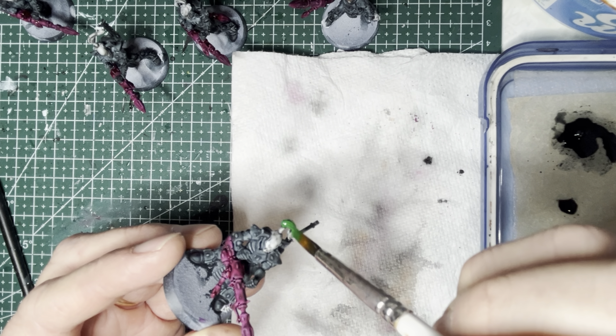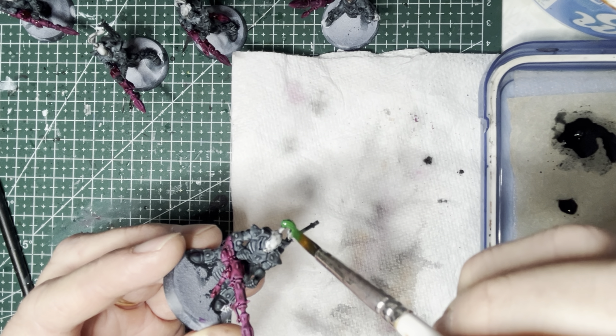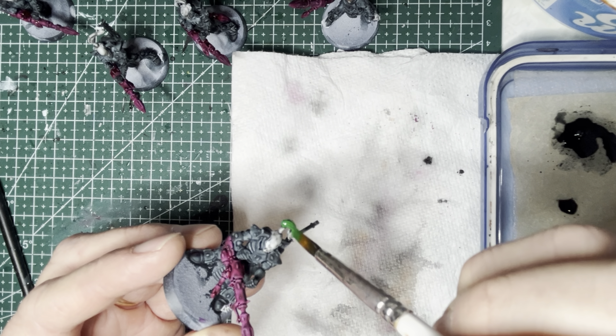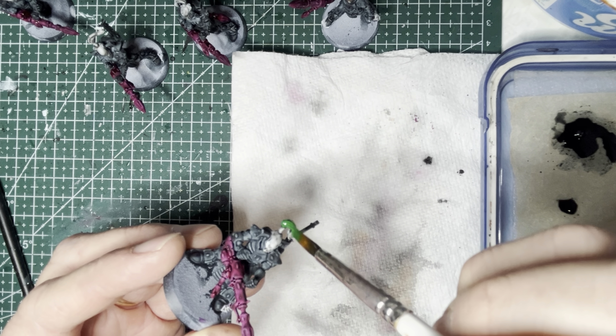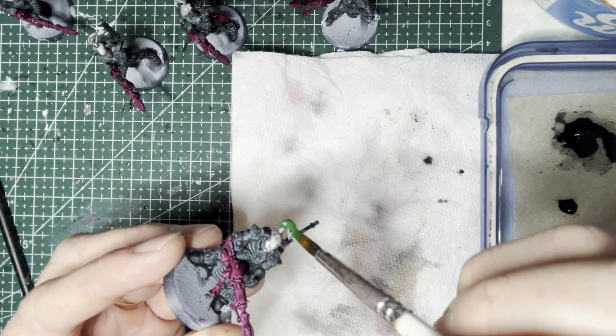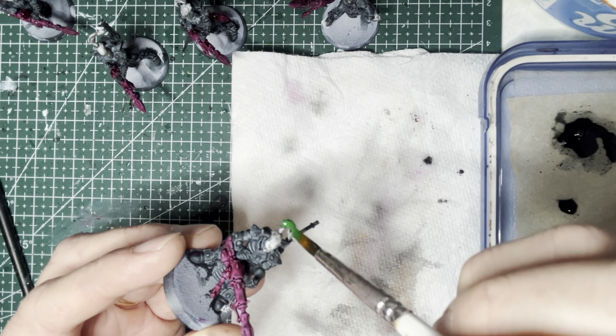Next, for the missile launchers, I'm going to be using Purple Alchemy — this is an almost reddish purple, and it really matches the box art pretty well. I'll apply it onto the missile launchers of all the Dark Reapers, and also onto the reload pods located on the hips. I also paint the top tassel of Maugan Ra in this purple, just to unify him with the rest of the Dark Reapers. I also go ahead and paint the shaft of the little icon's axe with this purple — it's a unifying color that makes everything belong together.